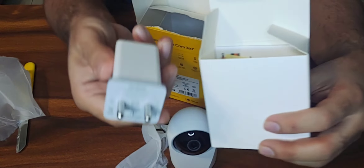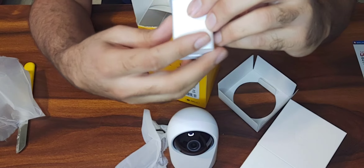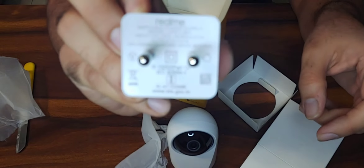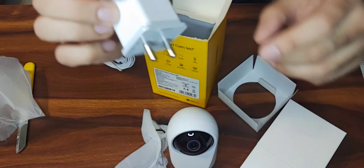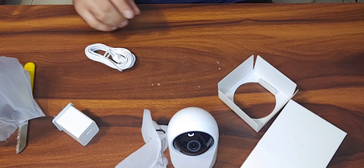Now comes the five-watt, five-volt charger — the Realme five-volt charger. Here it is again in white color with the Realme branding on it.